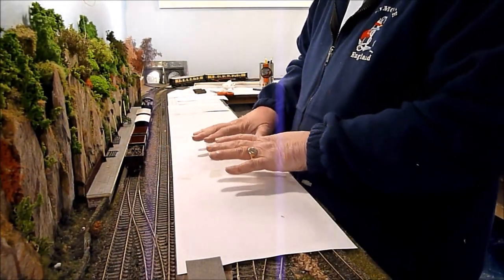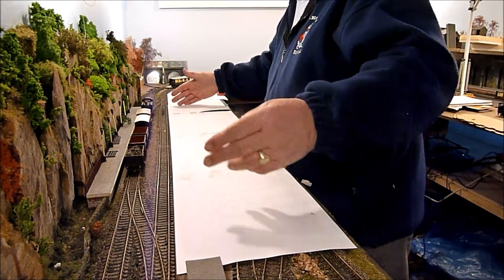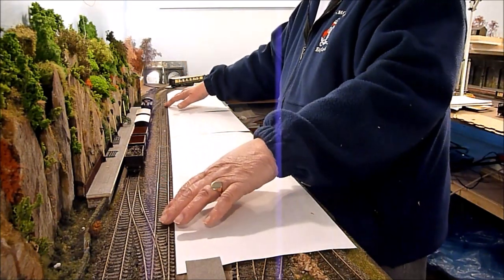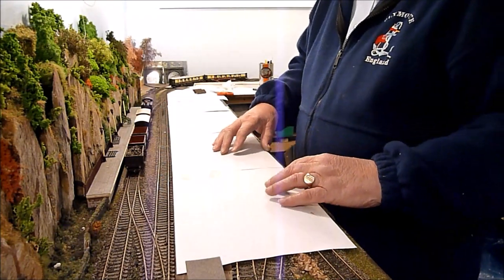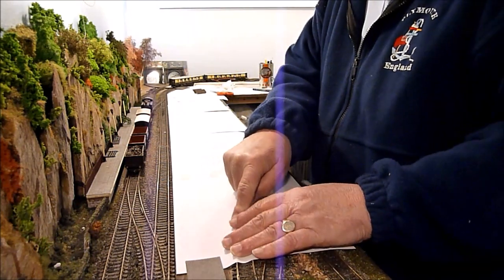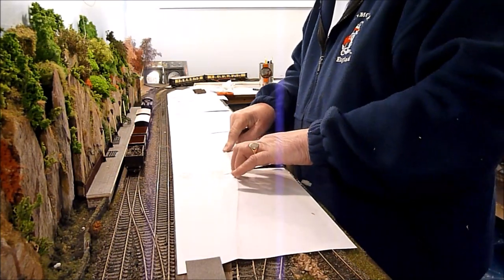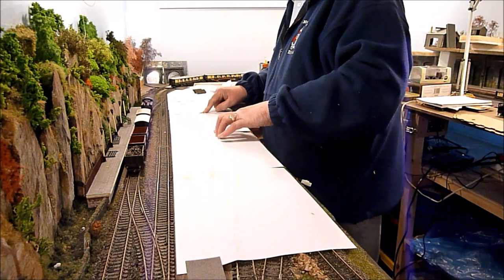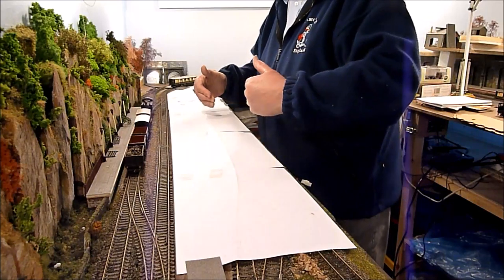I've taken photocopy paper straight out of the photocopier and stuck sheets together, so this is my platform length. I've got it tucked up tight against this row of sleepers, so that's my sort of datum line. Now I'm going to trace the outline of the track like this, and that's where I'm going to cut with scissors — this line — and then we'll go to the next stage.